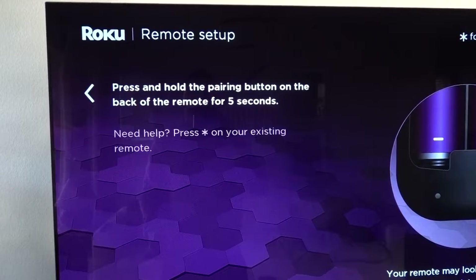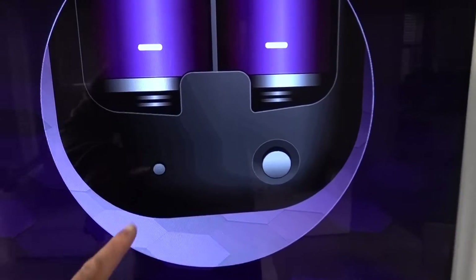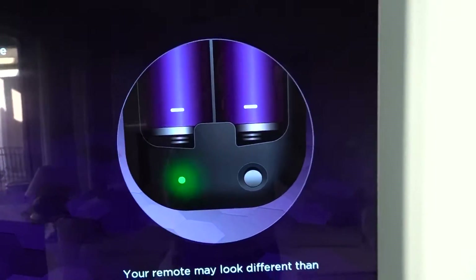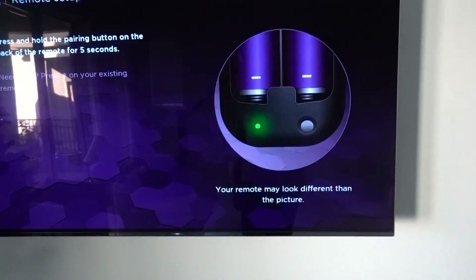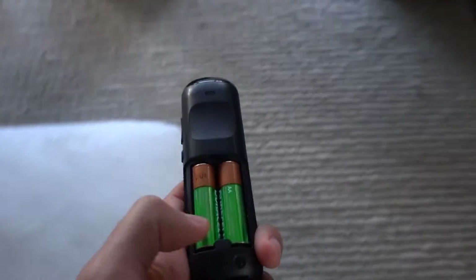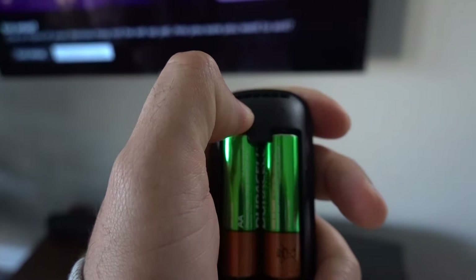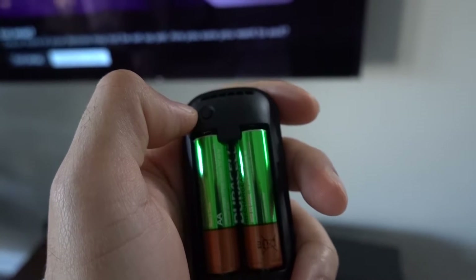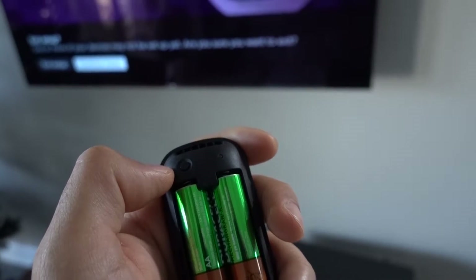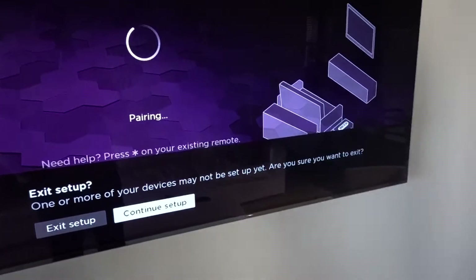It says press and hold the pairing button on the back of the remote for five seconds. That pairing button is right here — you'll see the light turn green and flash. It's right below the battery. Take the lid off — this is what we're talking about. This should be flashing green if we hold it down. And now it's flashing green, and it moved on over to pairing. Looks like it was able to do it — it says you're done.